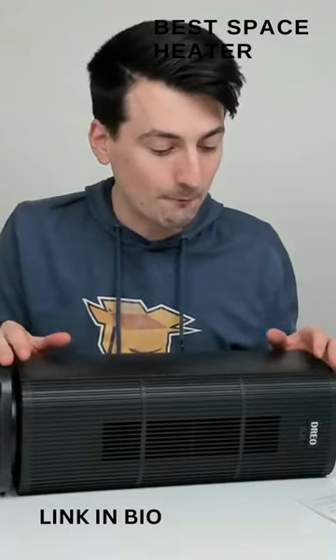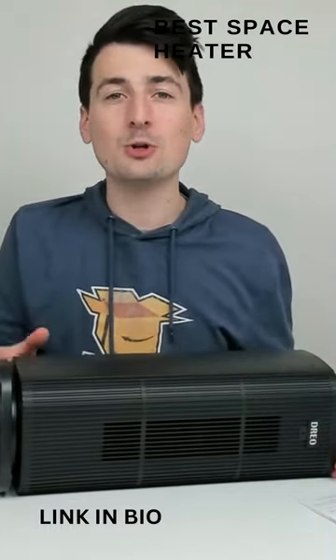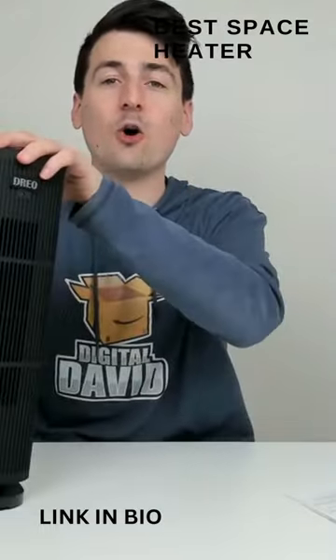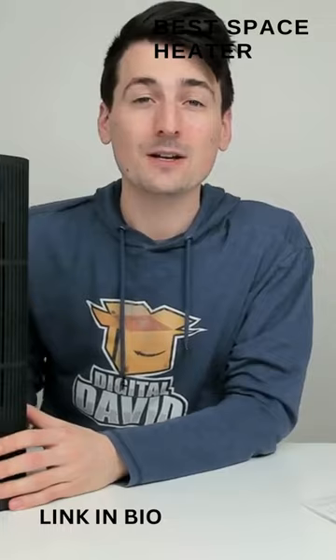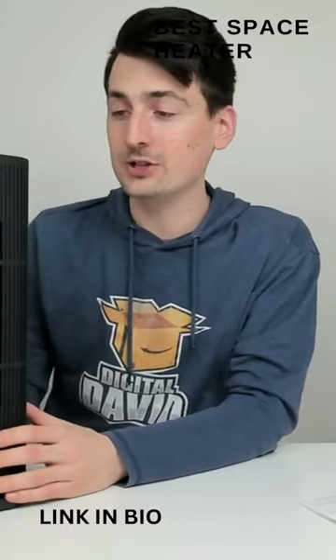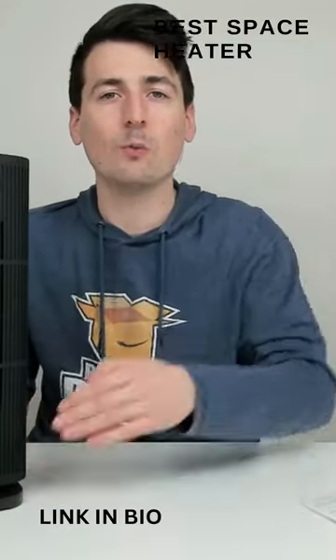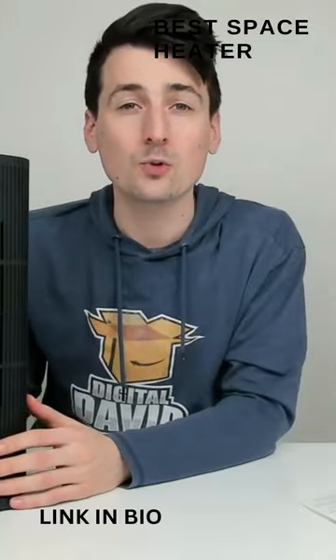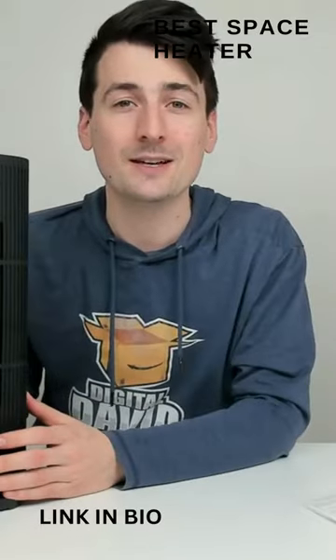And lastly, this has overheat protection. If the unit reaches 122 degrees Fahrenheit or greater, it will shut itself down for your protection. If you want to reactivate the unit, unplug it from the wall, give it some time to cool down, and once the temperature drops below 122 degrees Fahrenheit, you'll be able to plug it in and use the space heater again.